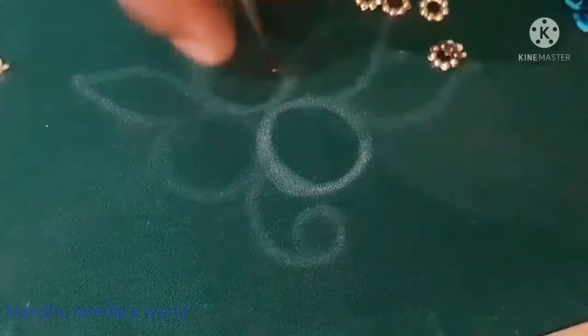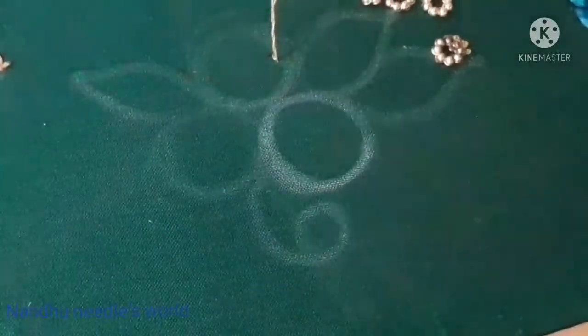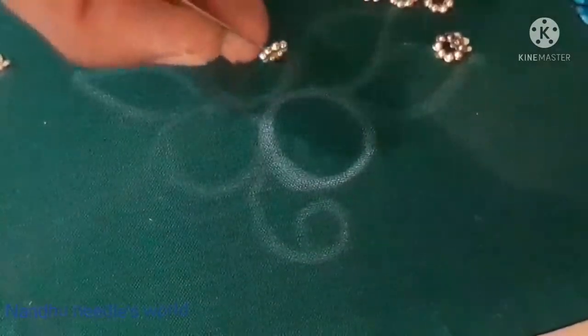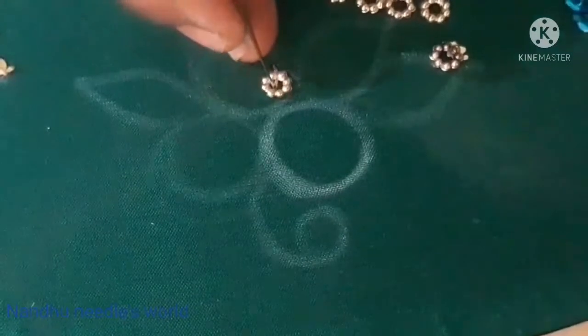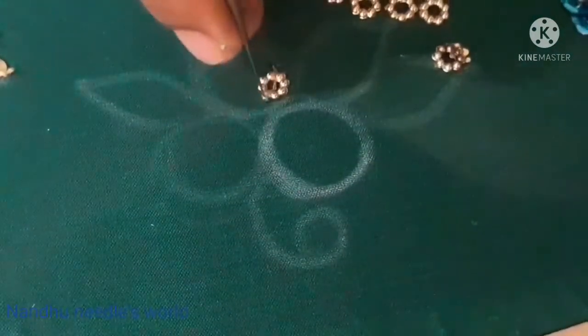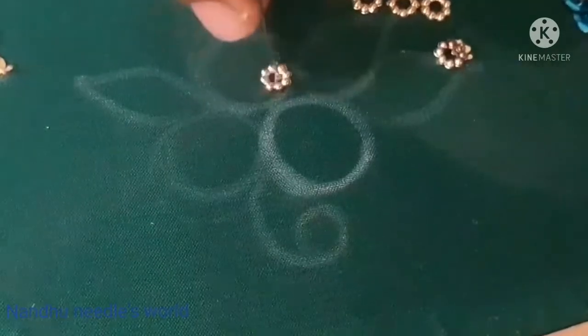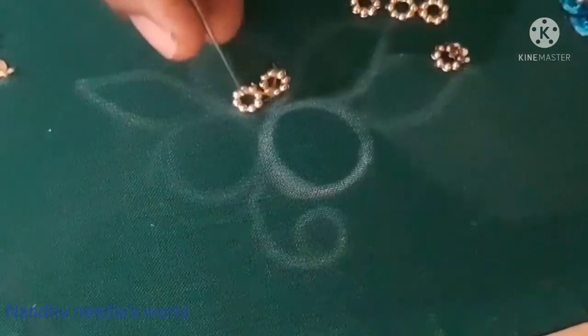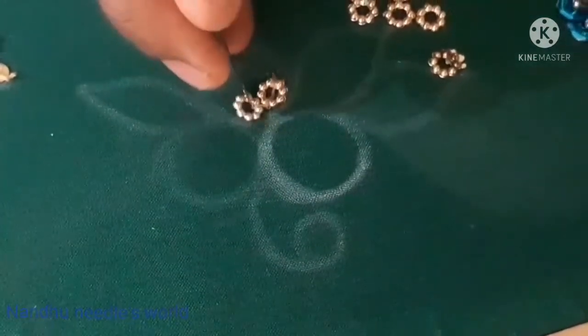First, we are going to stitch the floor chakri. We are going to lock the chakri and stitch it. We are going to stitch the circle — there is a circle shape, and instead of the plain shape we have to stitch the chakri.